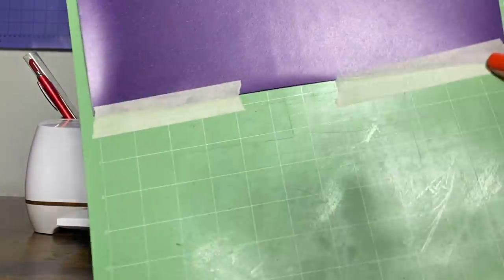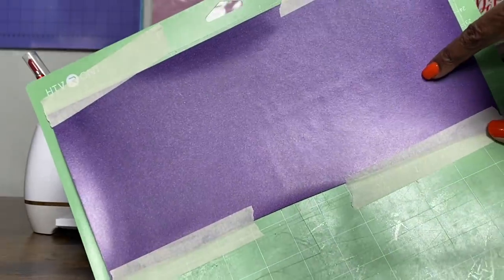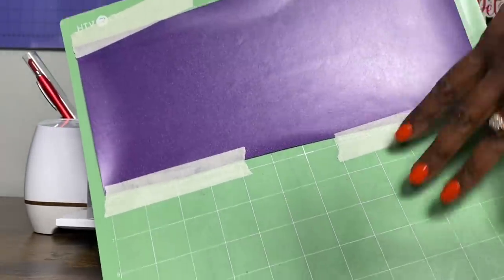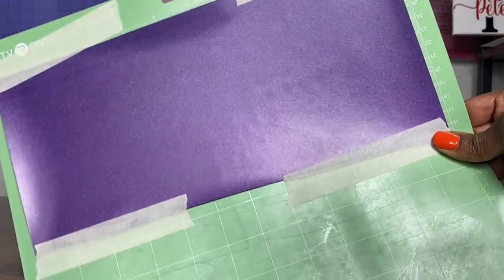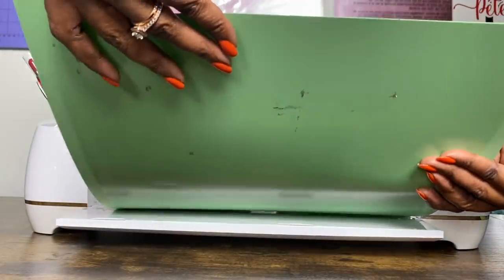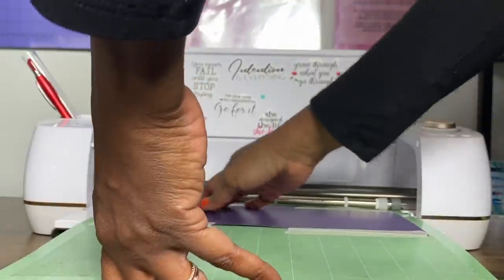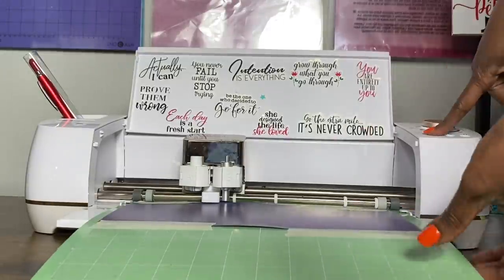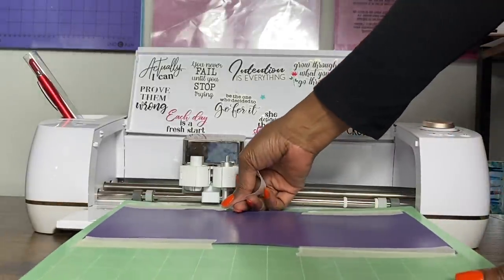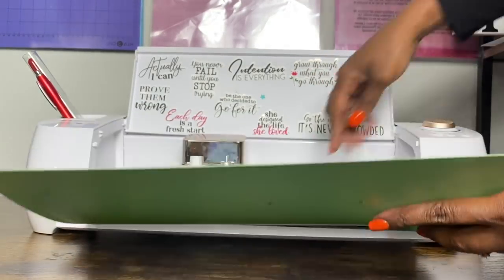I have all three of my mats ready. This is my glitter vinyl — remember, your vinyl goes on your mat with the shiny side down. I have some tape on here because this mat is not as sticky as my other mats, and this is just a way to protect it and make sure my vinyl doesn't come up while it's being cut. Let me unload it and just add one more little piece of tape up here at the top, then get it loaded again.